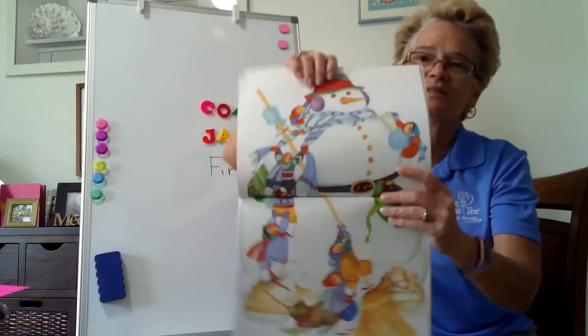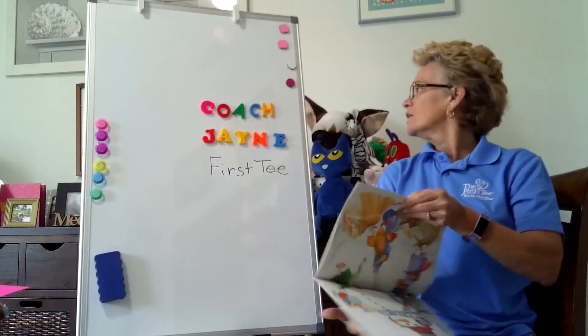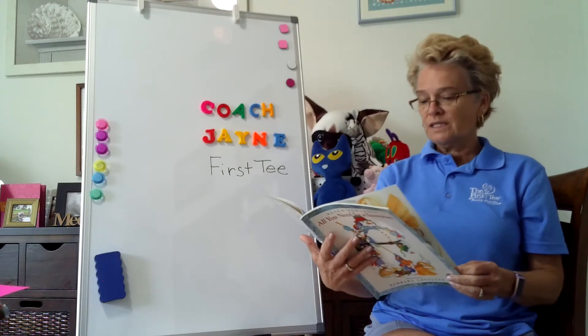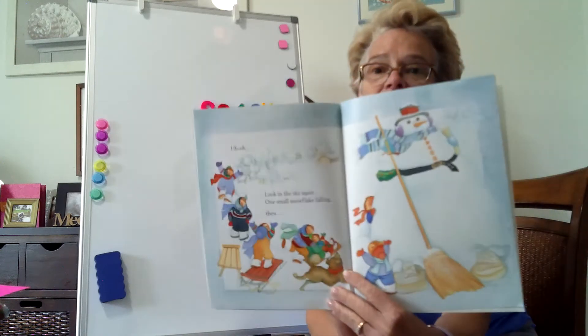And here he is — big, beautiful snowman. Uh-oh. Look in the sky again. One small snowflake falling.